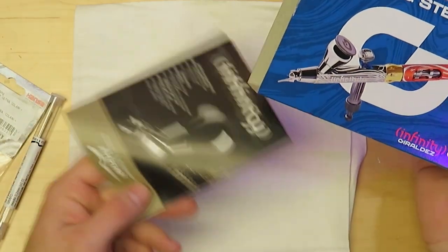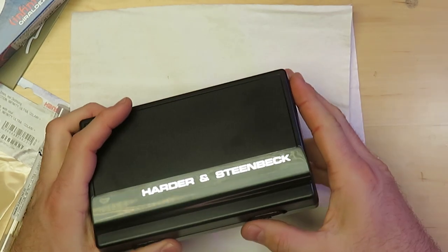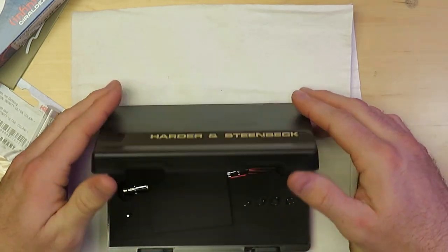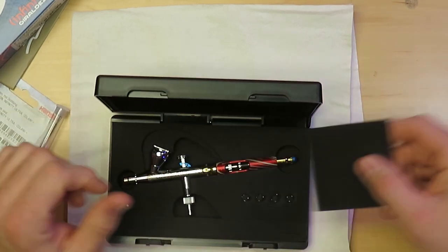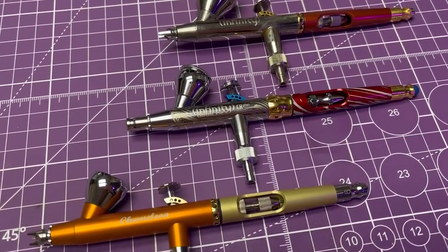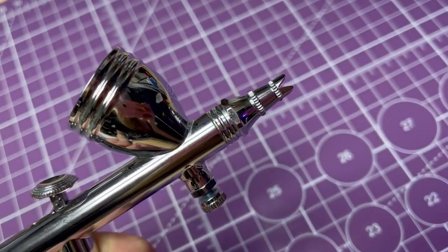Hello, and welcome back to Hard Knocks Games. Today we're going to be reviewing the special edition Harder & Steenbeck Geraldez Infinity Airbrush, and comparing it to a couple of my other favorite Harder & Steenbeck models. Later on, we'll talk about how this $300 airbrush compares to some less expensive options, so that you can decide which one is right for you.